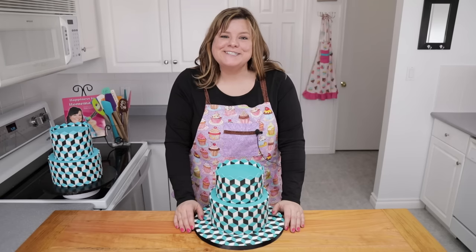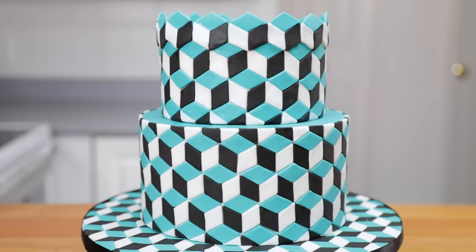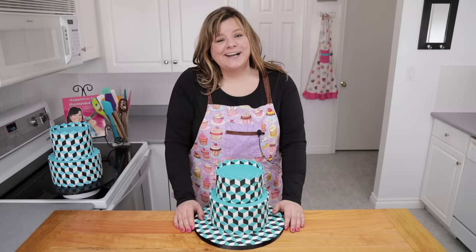Hi guys, I'm Jen Johns. Today I'm going to show you how to make this geometric optical illusion cake. It's a trick on the eyes. Let's get started.